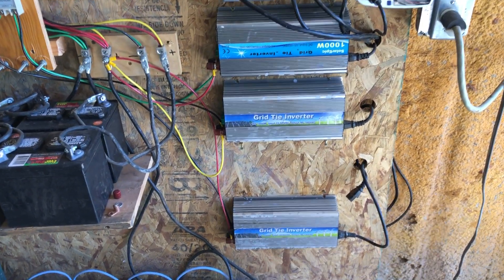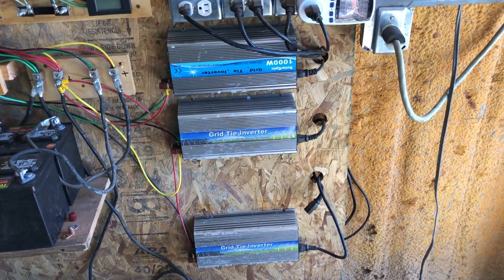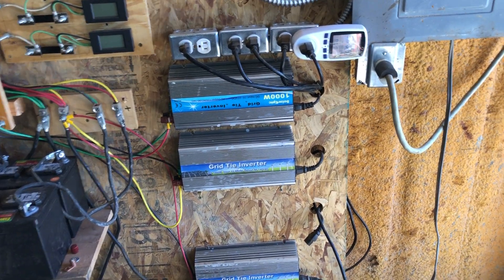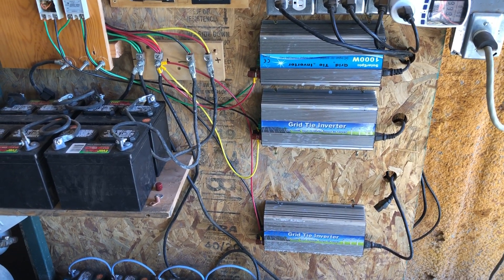I wanted to take a couple of minutes to talk about these inverters. I use these things for load testing, and that's because they are power hungry — they will suck up whatever I can throw at the system, and they've been really good for that.